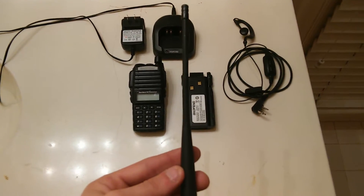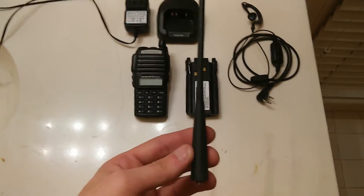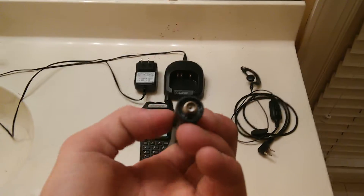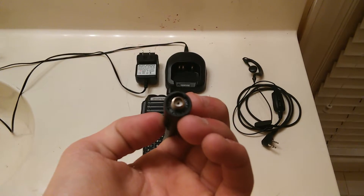The antenna is a dual-band UHF VHF extended-range antenna. Its frequency range is FM 136 to 174 MHz, also known as 400 to 520 MHz.